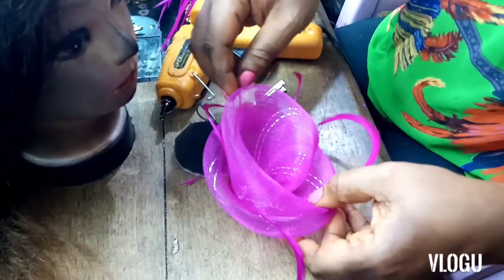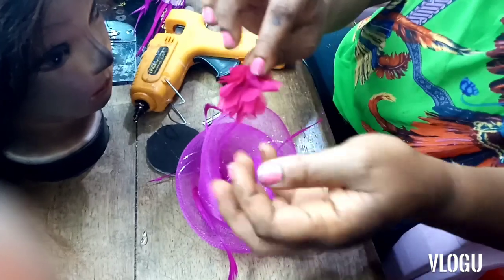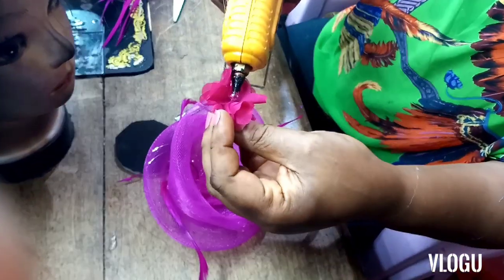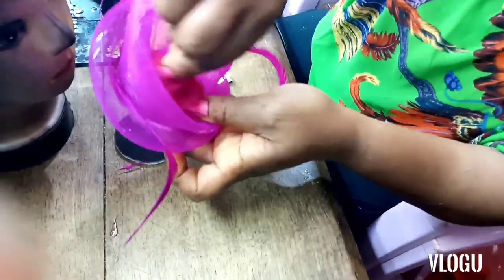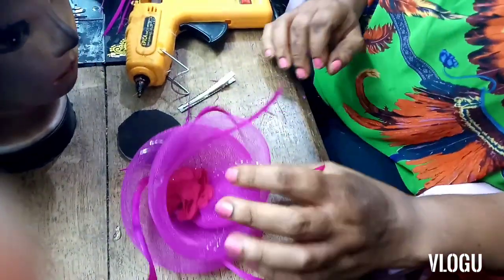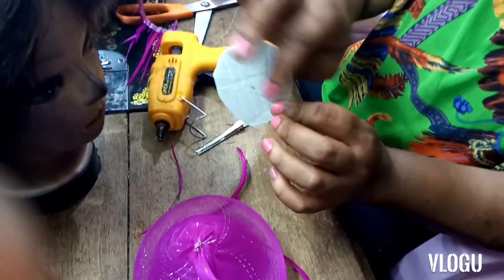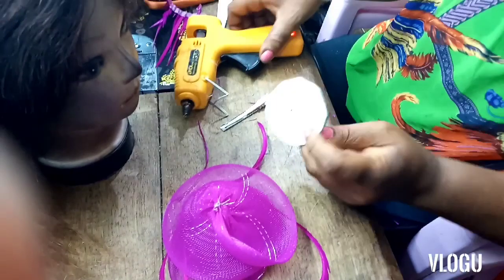After completing that, this is what I have. Now I'll continue embellishing — I'll take this beautiful rose flower, put some glue on the bottom, and stick it into the middle part of the fascinator so it closes up the fishing line we used. This is how it looks right now — so beautiful. Now I have to work with the base of the fascinator.